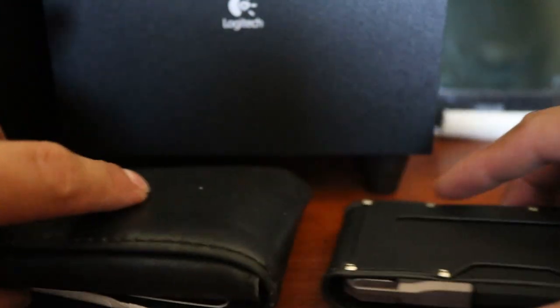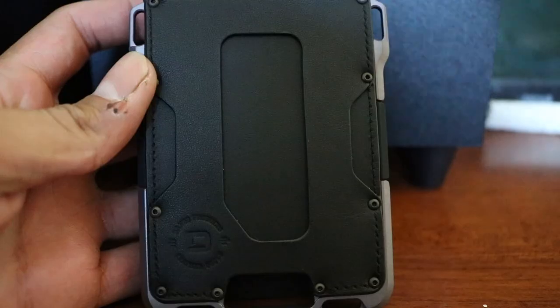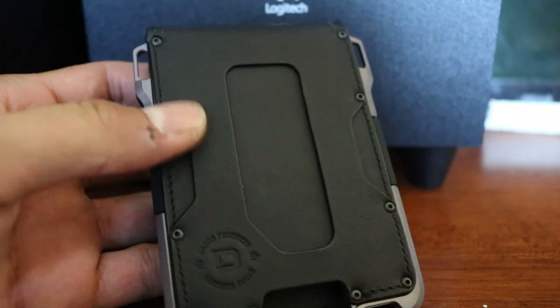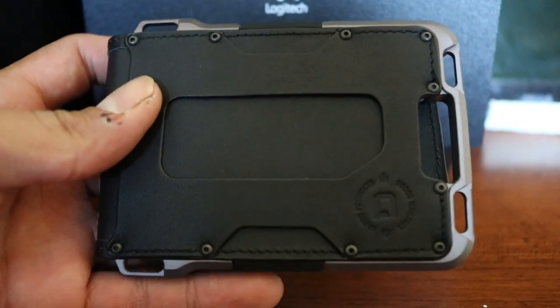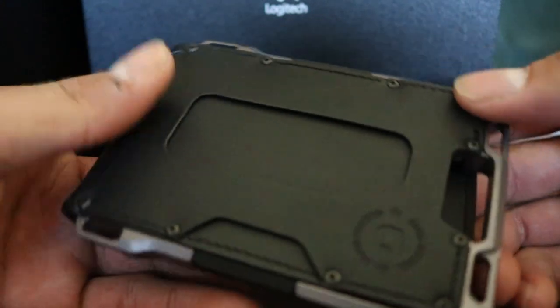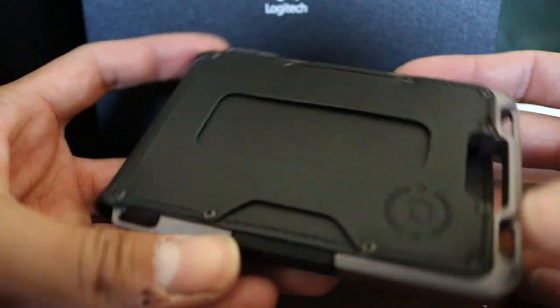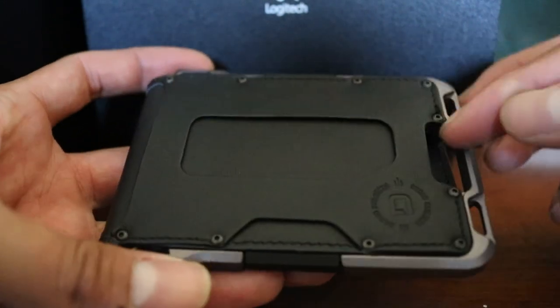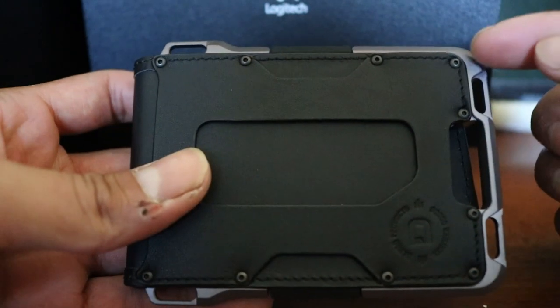Now let's see what happens when I put all my cards in. The wallet now has all black screws in it, so it looks really nice — super stealthy. I'm really liking how it looks.